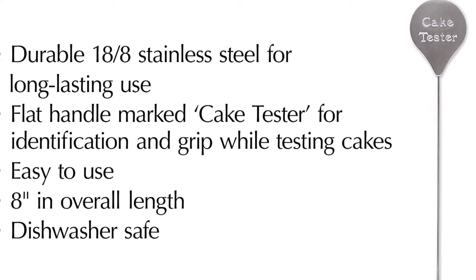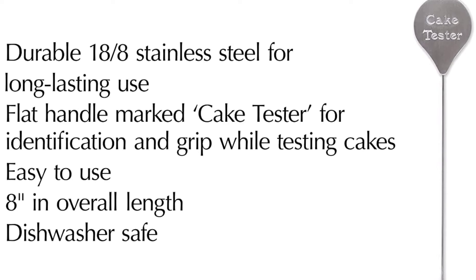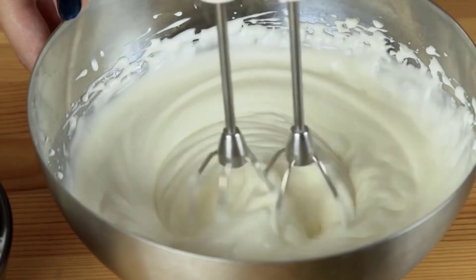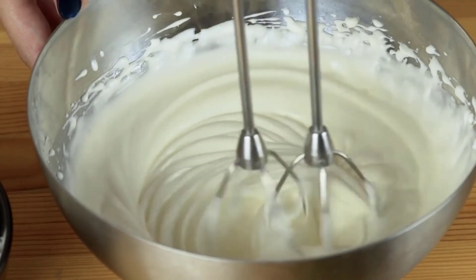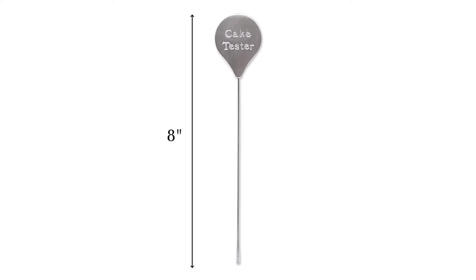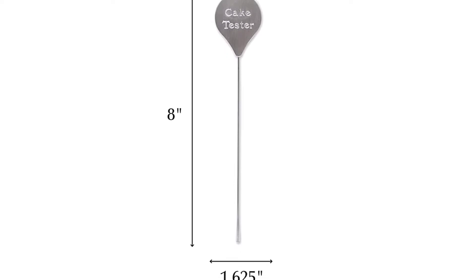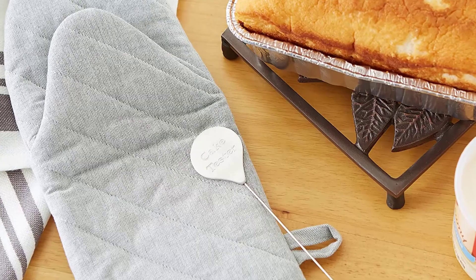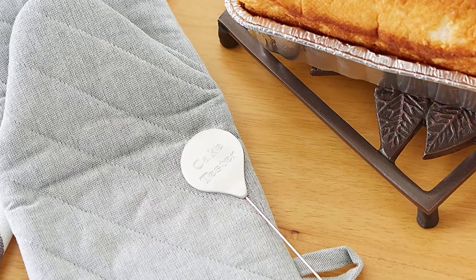The RSVP International Endurance Kitchen Baking Tool Collection Cake Tester in Stainless Steel measures 11 inches long overall and can be used on your favorite cupcakes. It is dishwasher safe — place securely in the dishwasher rack or silverware caddy for easy cleaning. Either way, you are sure to get many years of use out of this convenient baking tool designed specifically for the kitchen.